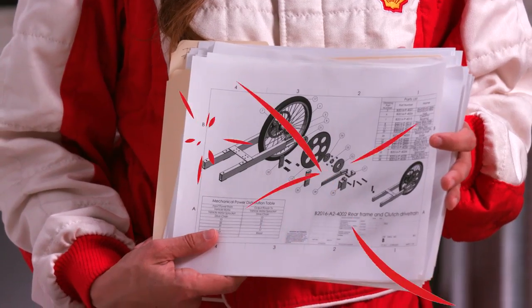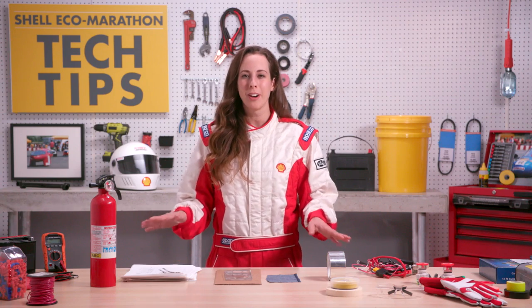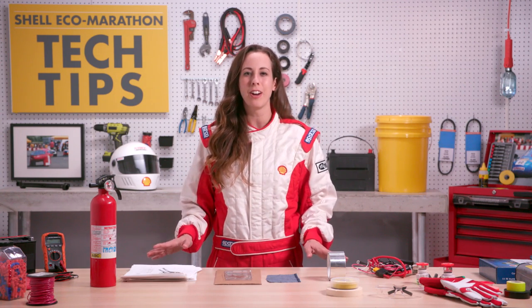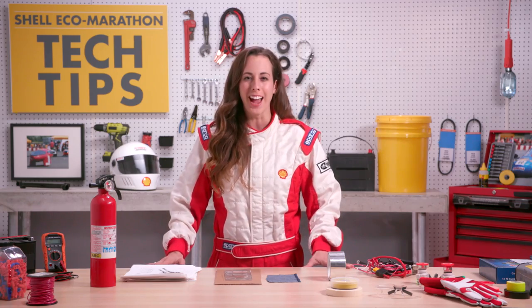Please submit your technical drawings, photographs, and or animations of your entire vehicle in advance, so that we can notify you if your design is non-compliant. For more information, read the Shell Eco-Marathon rules carefully. Please start your vehicle design early and reach out if you have any questions. See you on the track!